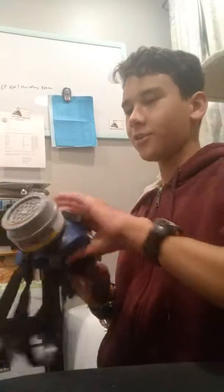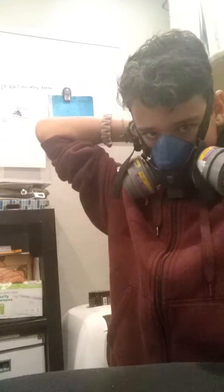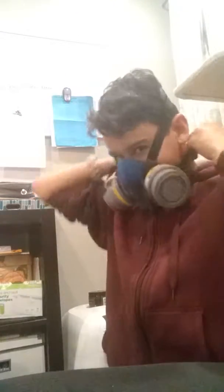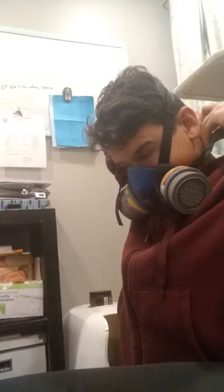Today I'm gonna be doing a tutorial on how to clean your cat's litter box. I'm technically in a biohazard zone, so what you want to do is get your trusty gas mask and put it on like so. Make sure you get it all the way on in the back.